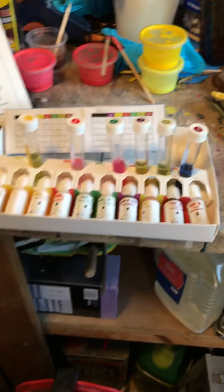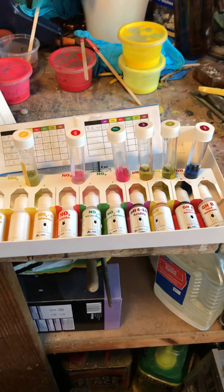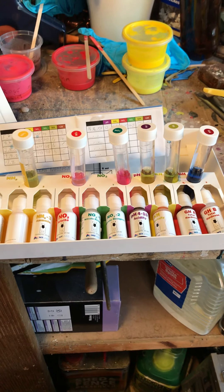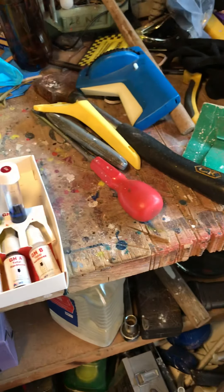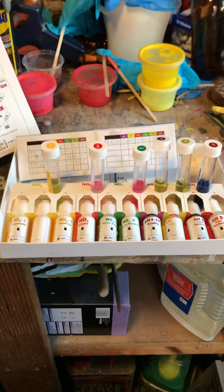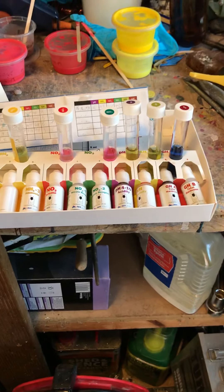My only concern is I'd like to know whether you guys take your readings inside your shed, outhouse, or building, or whether you take your readings actually out in the garden. I think it does make a lot of difference comparing the colours in artificial light versus natural daylight. So those are my pond test kit results as of today — catch you later.